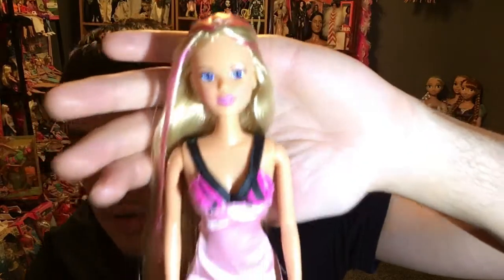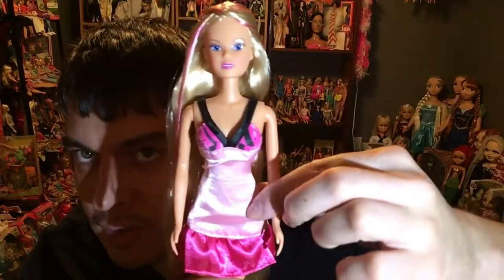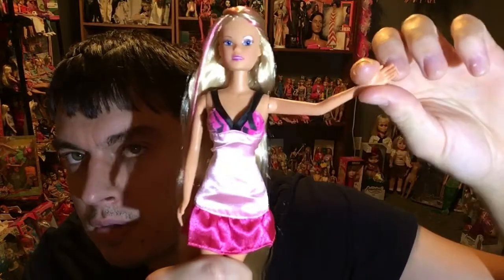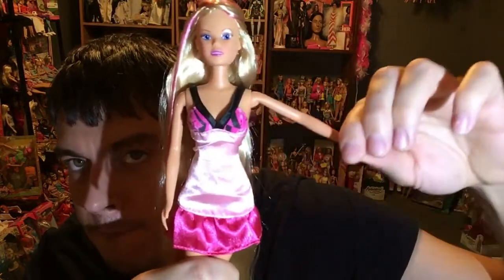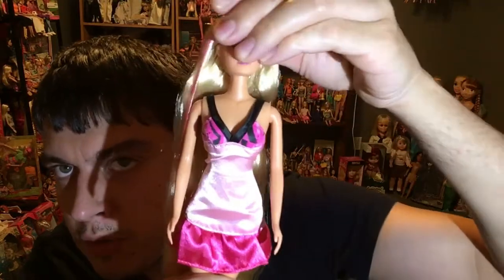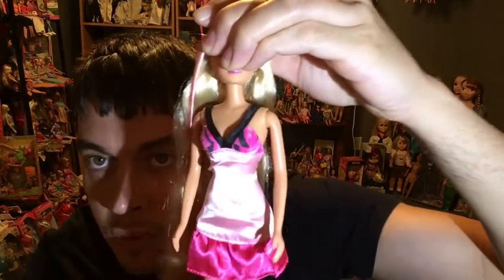So this is Steffi Love by Simba Toys and she's very similar to Barbie. She's a little bit more thin than a Barbie doll, just a little bit, but same type of posability. Okay so this is Steffi Love right here. She's a very cute doll. Very basic polyester dress. She's got mobility, she's all plastic. She's got really nice arm mobility, she's got head moving — just a side to side motion. No pivoting like a Barbie doll does.